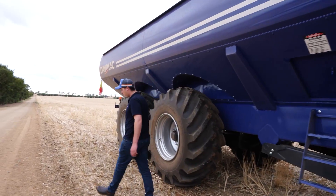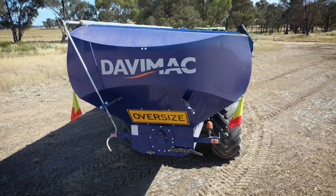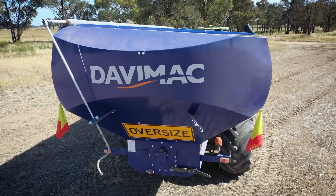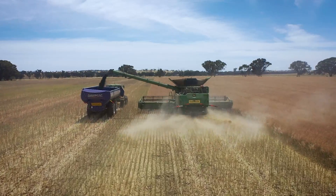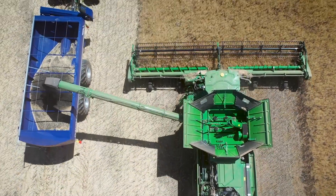I want to talk about a brand new exciting feature: the high side on one side of the chaser bin. This decreases the chance of spillage, with higher capacity headers being able to push grain over that side wall.